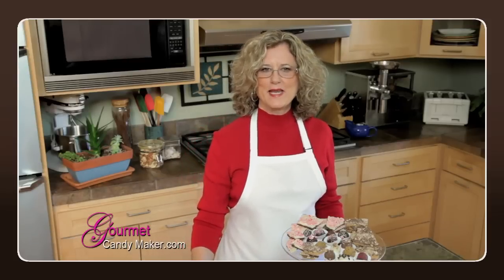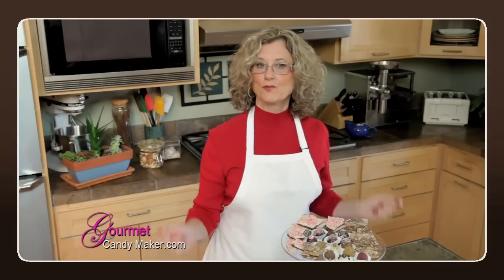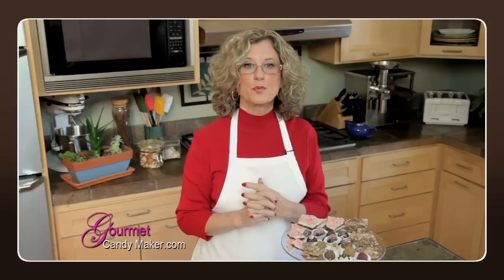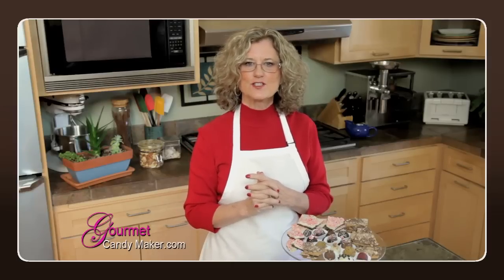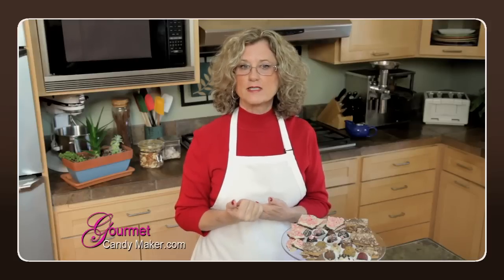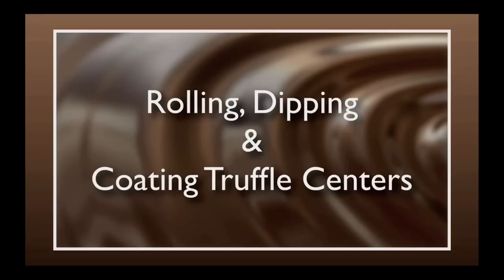Hi there, welcome to the Gourmet Candy Maker video series where we bring the art of gourmet candy making right to you with specialty candy making lessons, great recipes and tips, interviews with professional chocolate artisans, and location visits to candy kitchens throughout the U.S. In this lesson we're going to discuss rolling, dipping, and coating truffle centers.